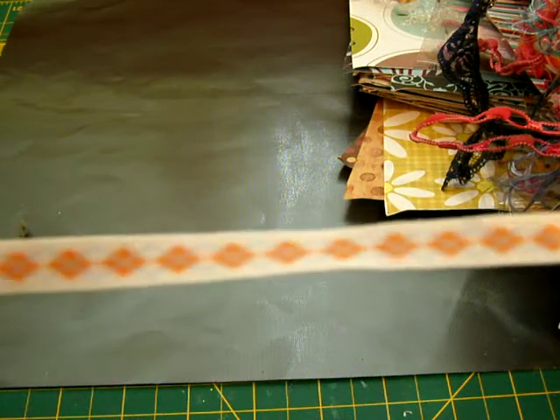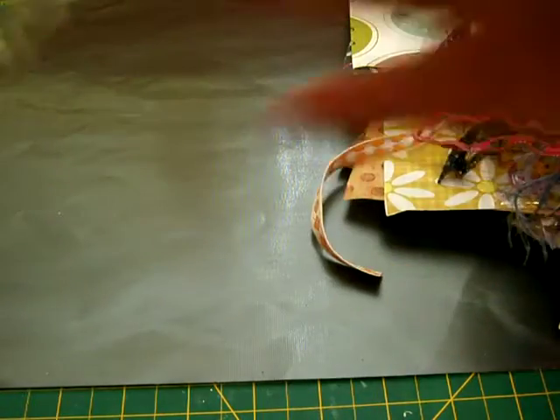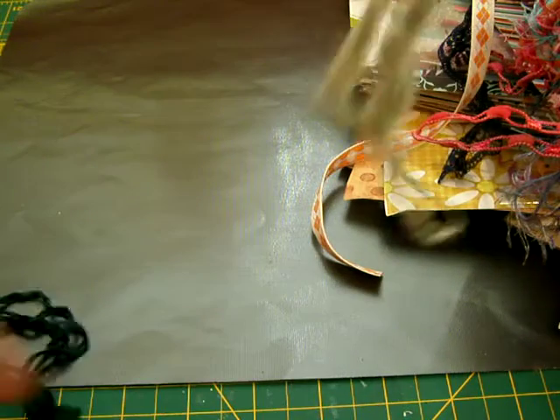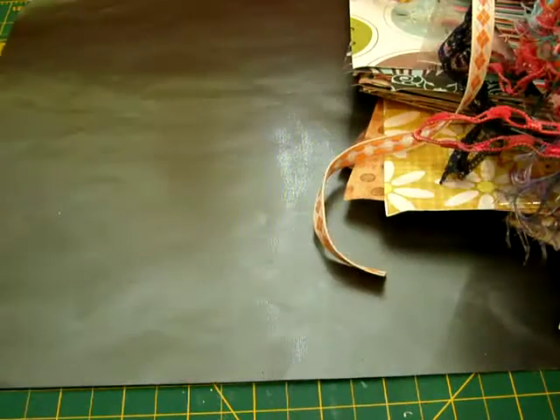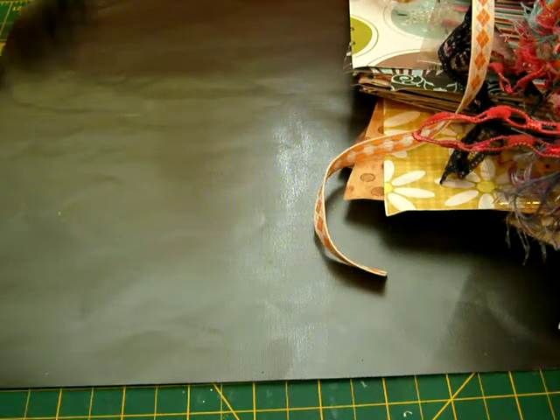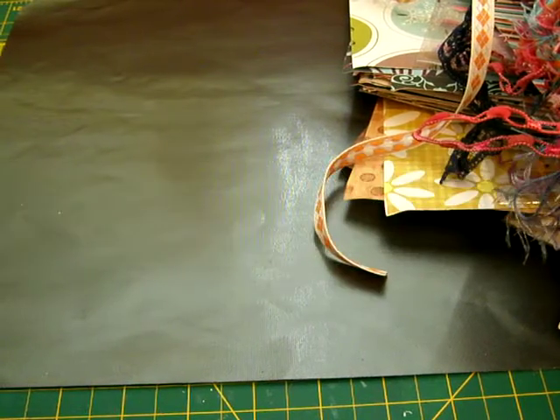And I got this ribbon — it's double-sided, I think. Cool. And some gray fiber. And I got some black lace. That's cool, too.